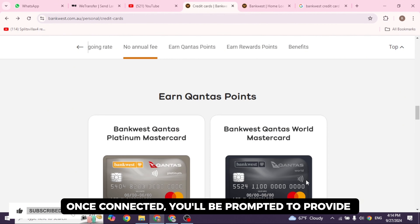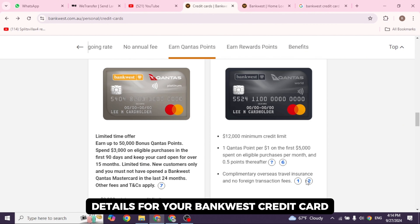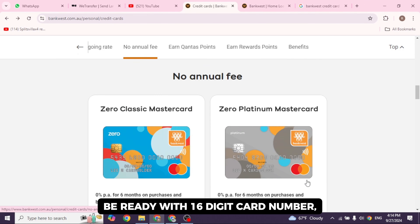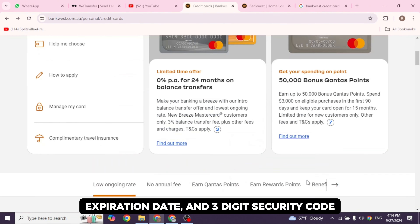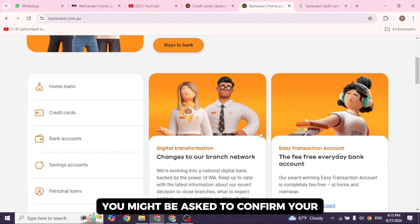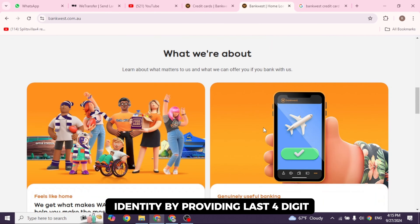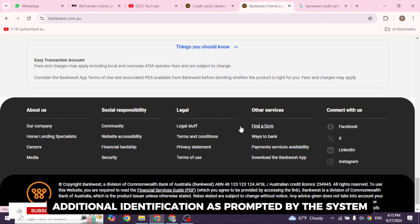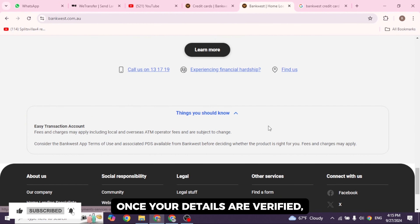Once connected, you'll be prompted to provide details for your bank-based credit card. Be ready with your 16-digit card number, expiration date, and three-digit security code. For security reasons, you might be asked to confirm your identity by providing the last four digits of your registered phone number, plus any additional identification as prompted by the system.